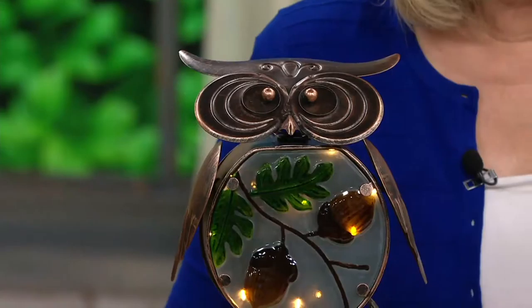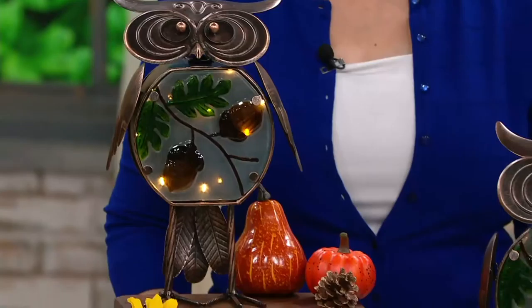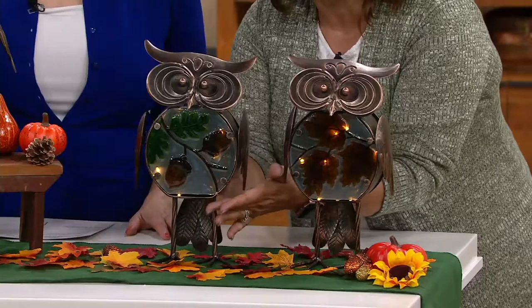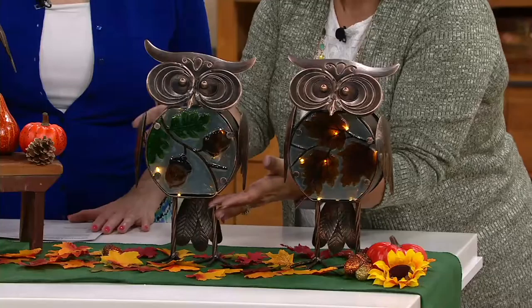What they've done is combine metal owls and glass owls into this metal and glass owl. Their little heads are on springs, their little wings are on springs, they have that beautiful fused glass inside, and there are LED lights inside. And Mary Beth, this is on a timer — six hours on, 18 hours off — or you can just use on-off.